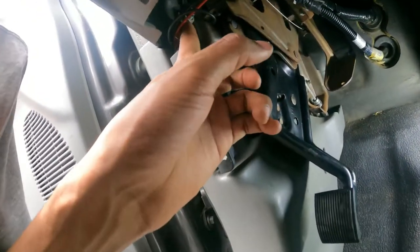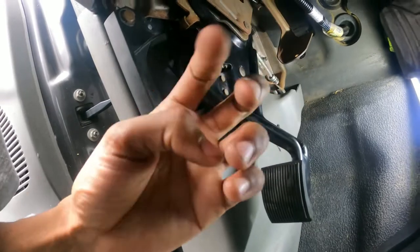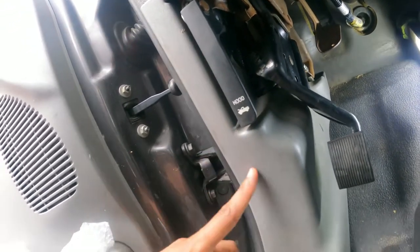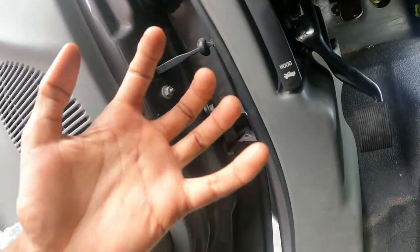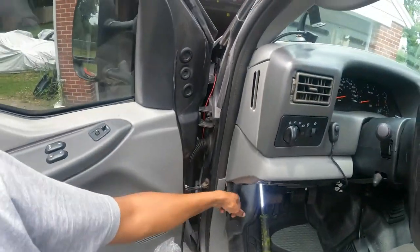There are three bolts: one over here, one down here, and one up there. That one is hard to see on camera. Then there's the 10-millimeter and you take this bracket off — otherwise it'll be harder, but easier if you remove it. There's a clip down here. I didn't show you this part earlier — now I'm going to open it and test it. It works perfect! I hope you enjoyed this video — don't forget to like and subscribe, and stay tuned for other videos coming up.